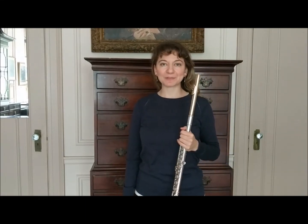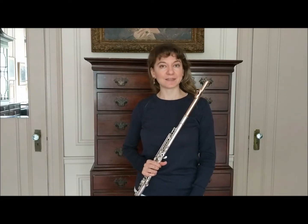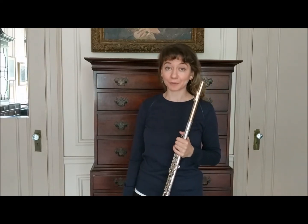Hello and welcome back to Mimi's Flute Tips. Today I will be answering a question by Elisa in Missouri. Elisa, thank you for your very interesting question, which is: to what extent is it okay to move your lips while playing the flute?